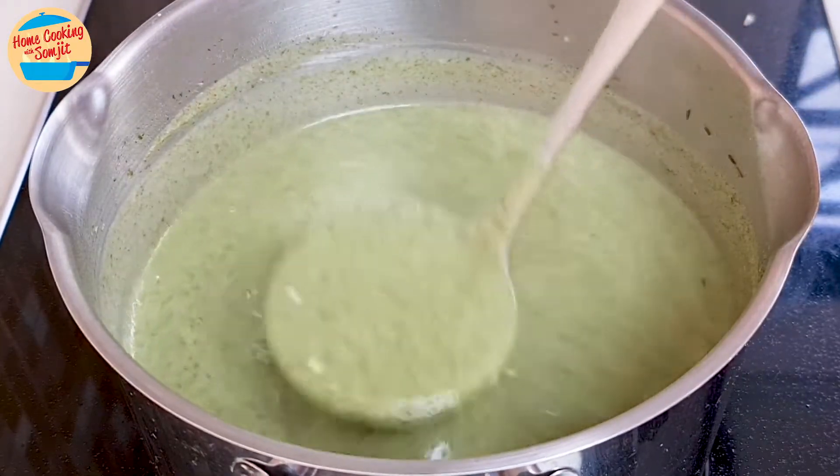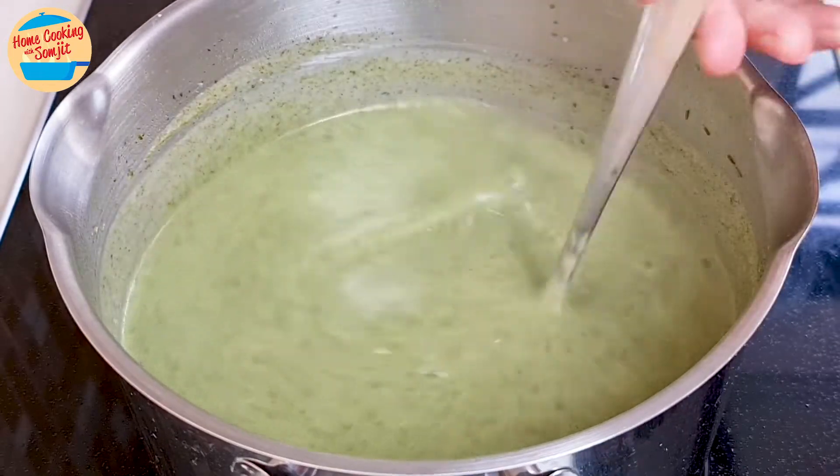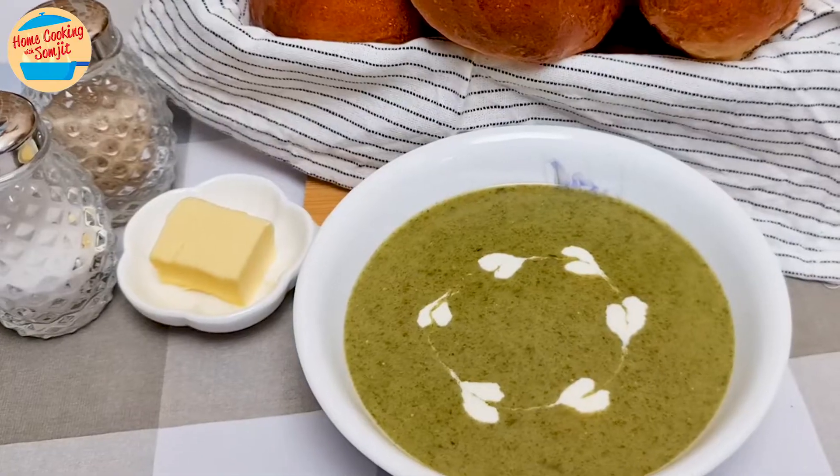Today I'm making spinach soup that is creamy and very delicious. It is perfect for a western tea meal and goes very well with garlic bread or slider buns. This recipe is for 4-6 servings.